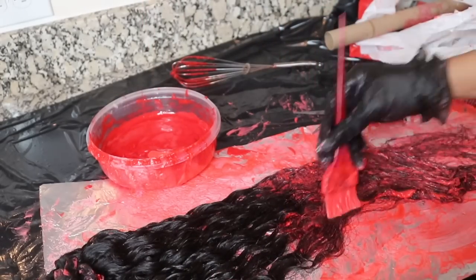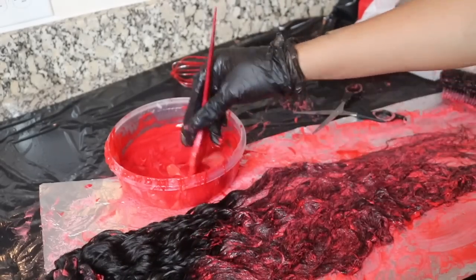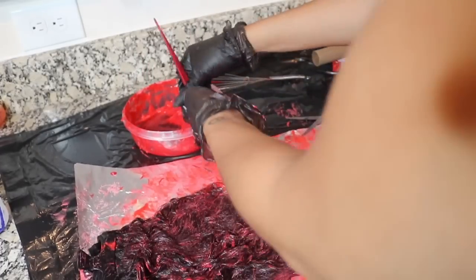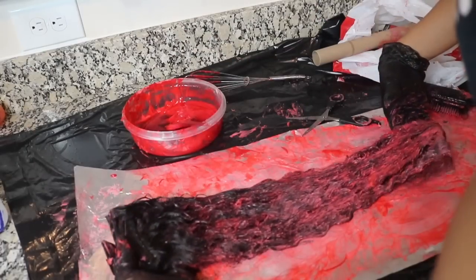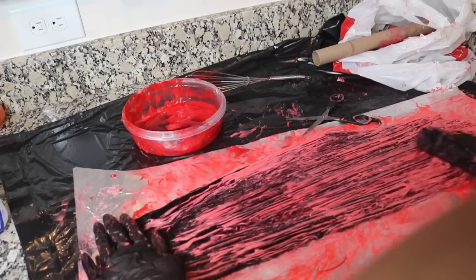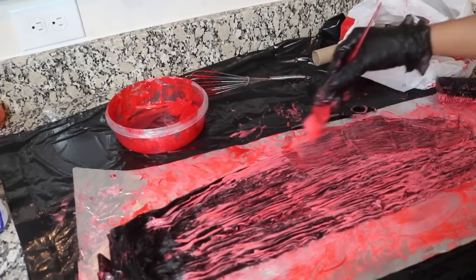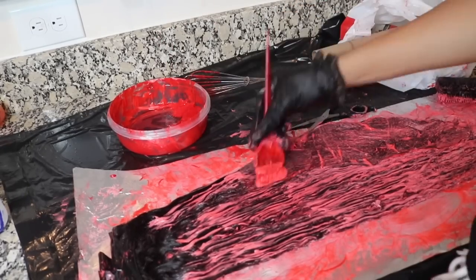You do want to make sure you really work that color in. You want all of it colored — you don't want to miss any spots or any little dark spots at all, so please just cover it all. I'm flipping it over to the other side; it did get to the other side but I'm just going to make sure every strand is covered. I'm brushing the color through and adding some more throughout the entire back of the bundle, same step as the front.